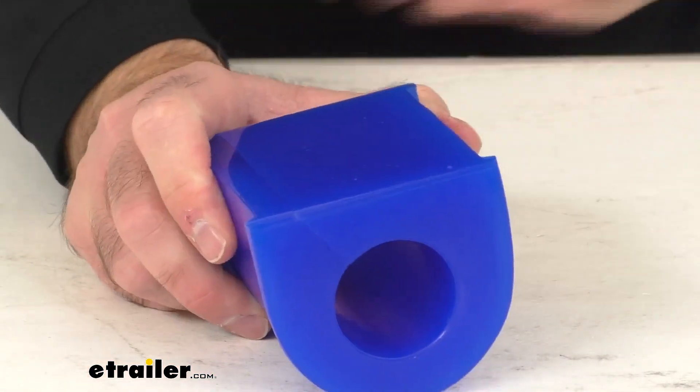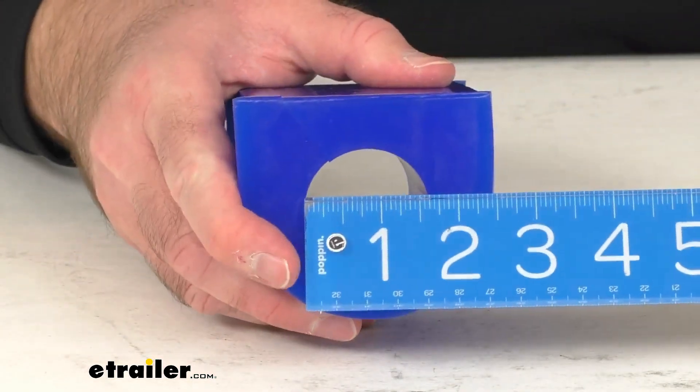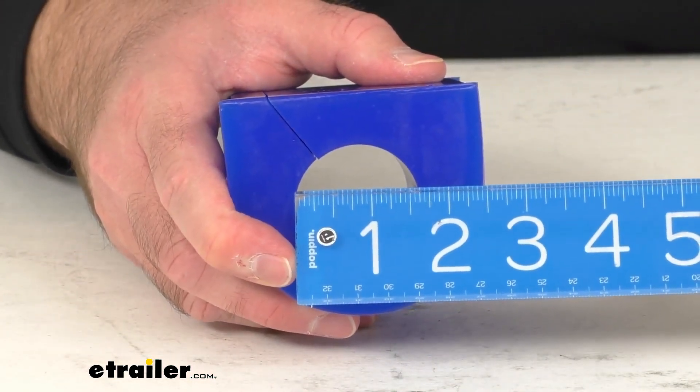And again, this is going to fit over your bar with the diameter of 1 and 5 eighths inches.